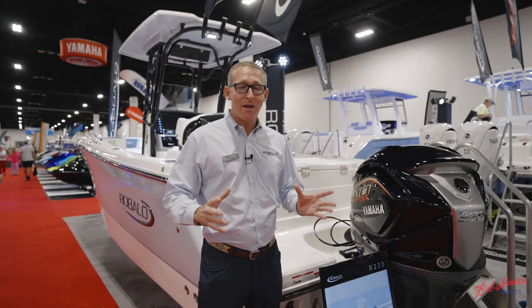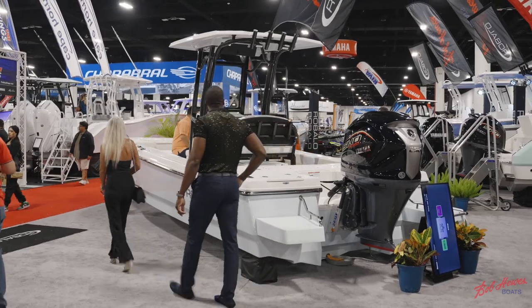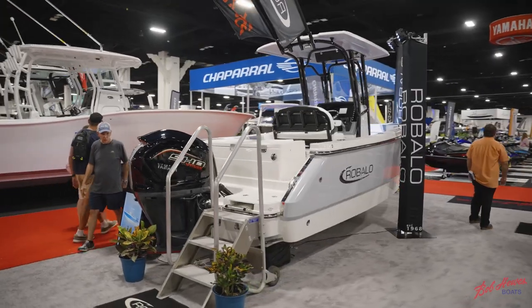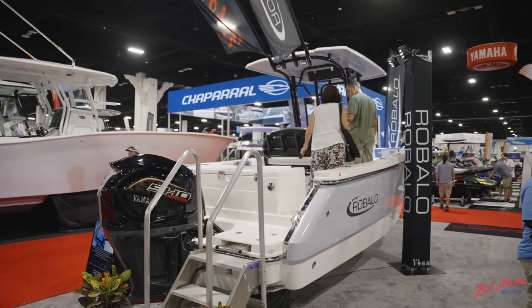Joe Pegg here with Roballo Boats. We're live at the 2023 Fort Lauderdale International Boat Show. I am standing in front of Roballo's newest model, the R230. This boat was redesigned for 2024. Let's go take a look.